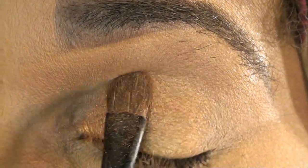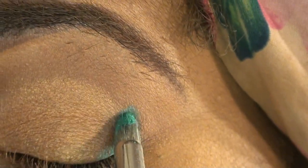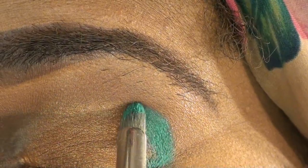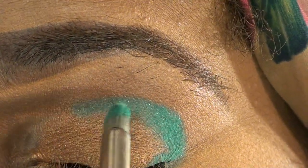Once we are okay with that, we want to take a pencil brush and go in with this blue color here. Just go to that outer corner and we're going to create the shape that we want. You create that V and then you actually want to dab and pack it all the way in, almost like a cut crease.